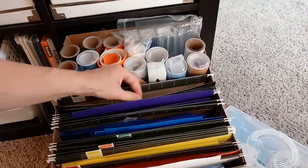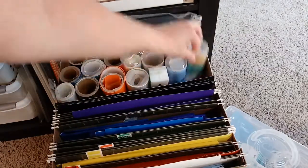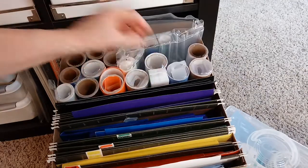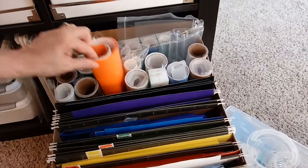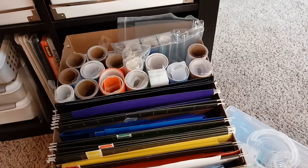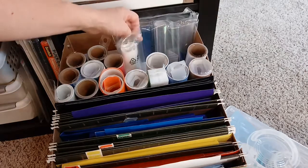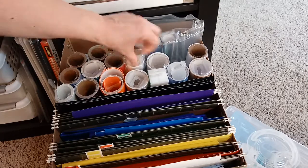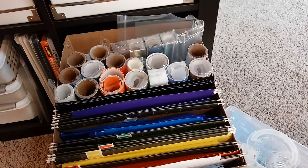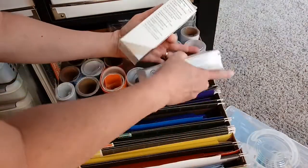I also at one point bought some non-Cricut vinyl - well, these are Cricut - but I had bought some inexpensive iron-on and I need to play with that. I was going to compare that iron-on to the Cricut iron-on, because if the cheaper stuff works and it was like a tenth of the cost, I'm all for it.